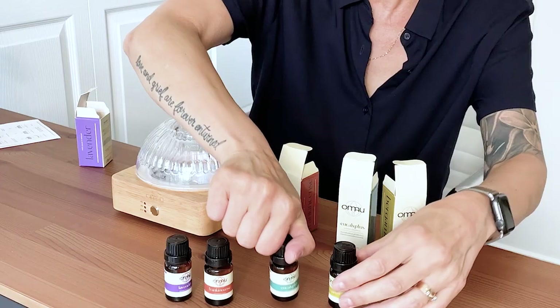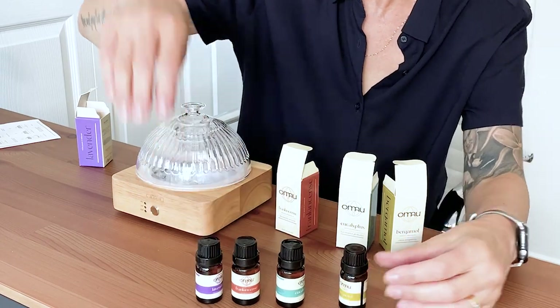I like their packaging too — I like the neutral, kind of earthy tones. This is the lavender. They're nice — that was a nice surprise. I will definitely try those.